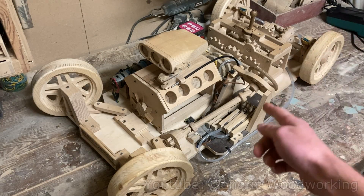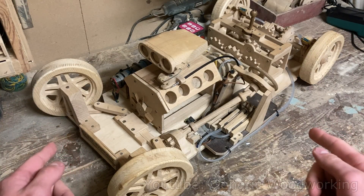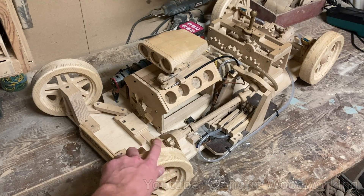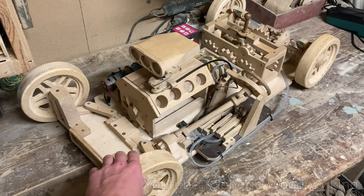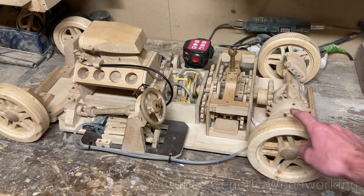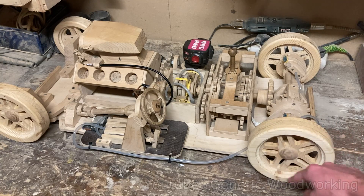I want to make an odometer for my model car. For those of you who don't know, an odometer is a device that measures the amount of distance your vehicle has traveled. An odometer works by calculating how many times the wheel has rotated and multiplying that number by the circumference of the wheel.